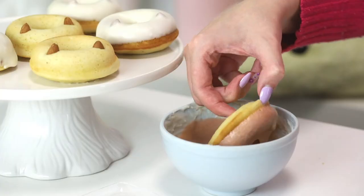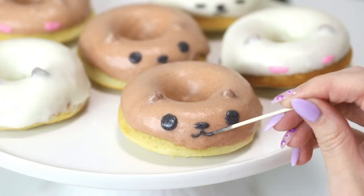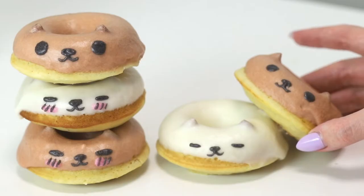Today I'm going to turn capybara-san into these adorable baked donuts. So let's get started.